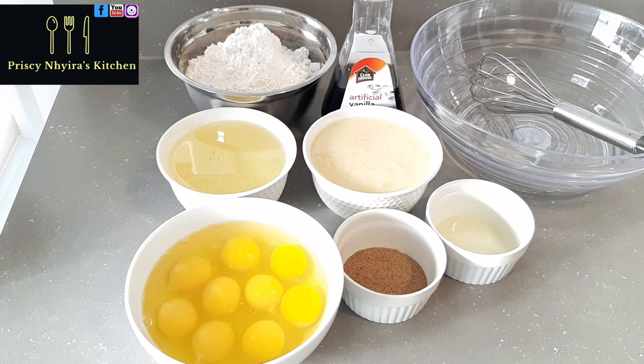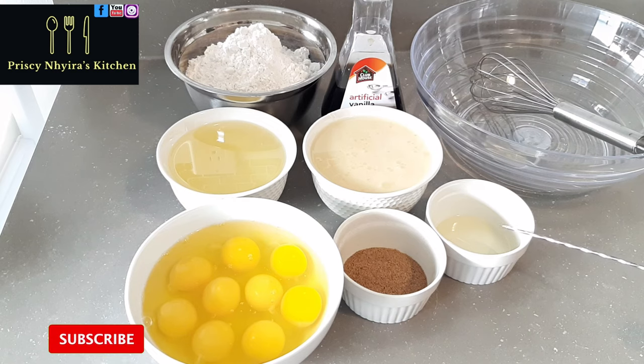Today we are making condensed milk cake. No machine needed — it's very simple. Let me take you through what I have today. I have nine eggs, one tablespoon of nutmeg, and one tablespoon of lemon juice.